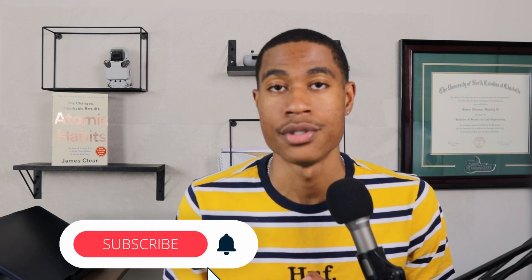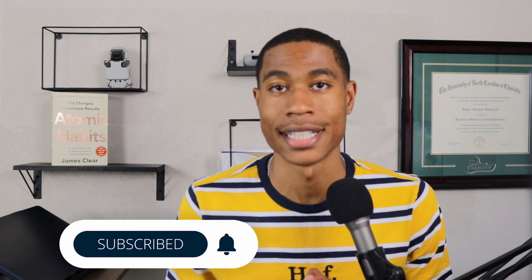Hey guys, today in this video we're going to be going over some things that you need to know before you start studying for your civil FE exam. If you are looking for tips and strategies on how to pass your civil FE exam, be sure to hit that subscribe button and do not forget to check out some of the free resources listed down in the description box below.